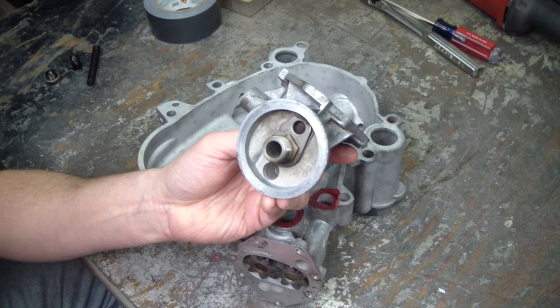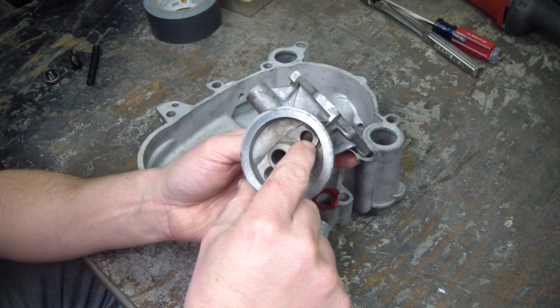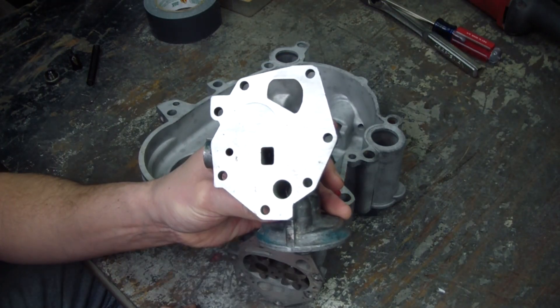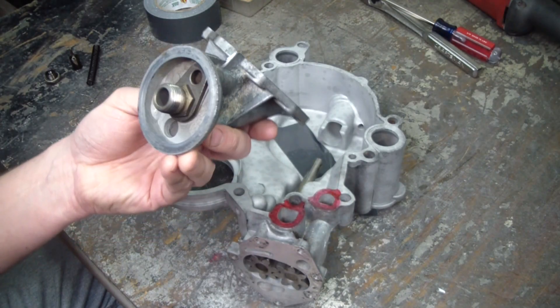If your oil filter were clogged, the pressure would overcome the steel here and go directly to the high pressure side and feed the block. So you'd be feeding your block with unfiltered oil.